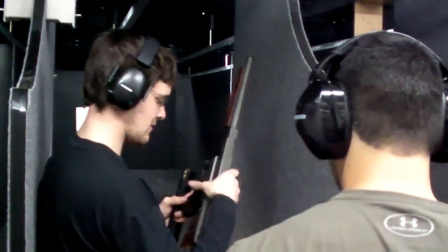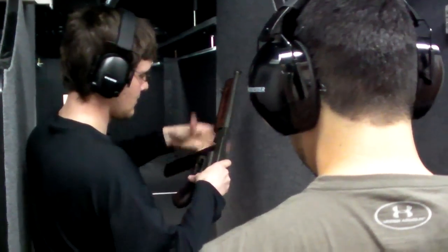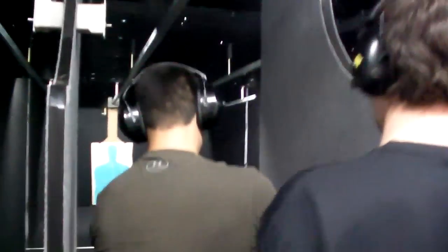I'm going to load this for you. All right, you're ready to go. Pull the bolt all the way back. It's on safety, so you don't have to do that. You won't have to do anything else — it's an open bolt, so it's ready to go. All right, we're hot.